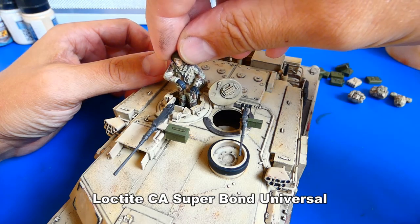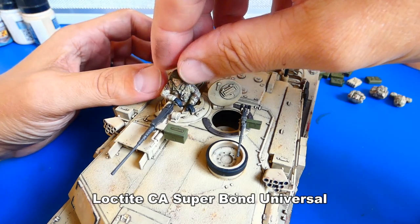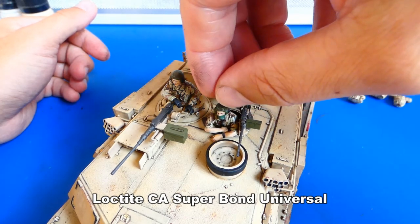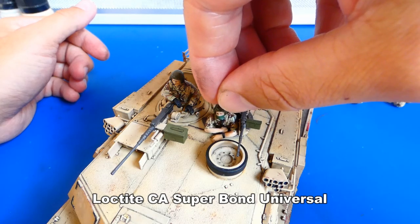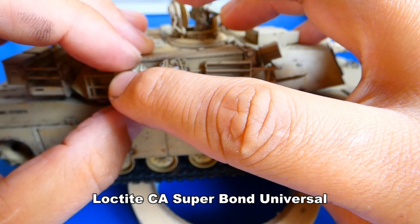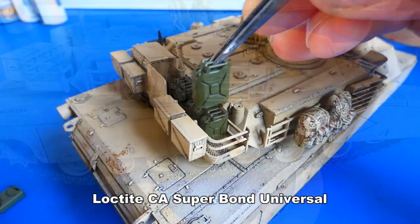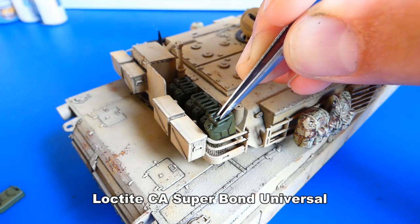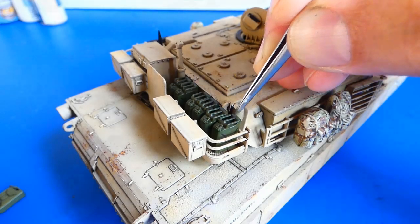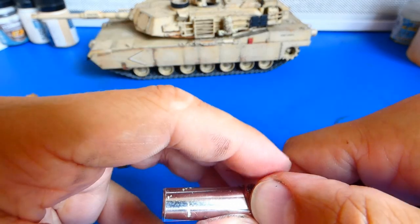Let's glue the additionals to the model. For a strong bond I use super glue. The kit also includes a copper wire — I made a bundle of utility wire out of it.